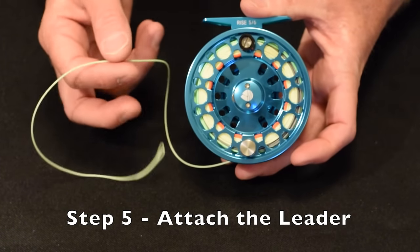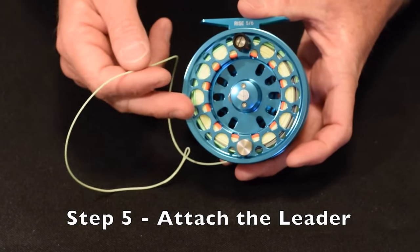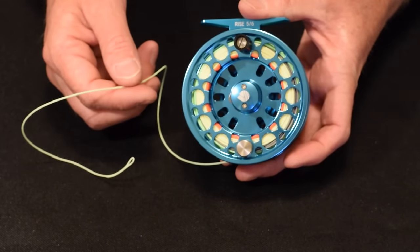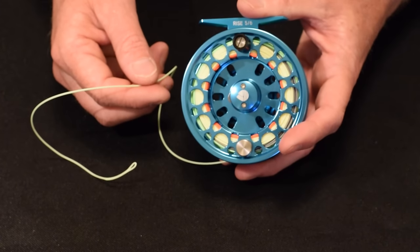Now we have our fly line completely spooled up on our reel with our backing. We used an arbor knot, we used a nail knot, and now we're going to attach the leader to the fly line.